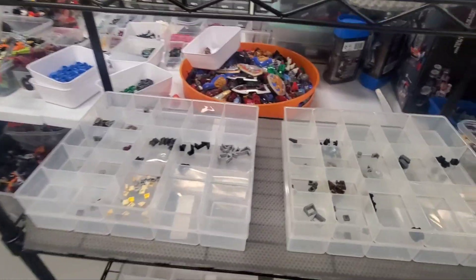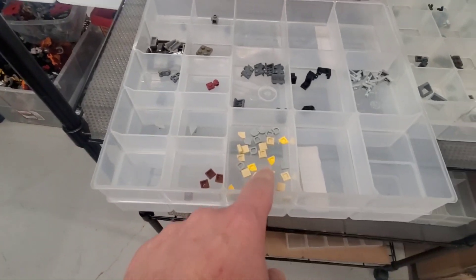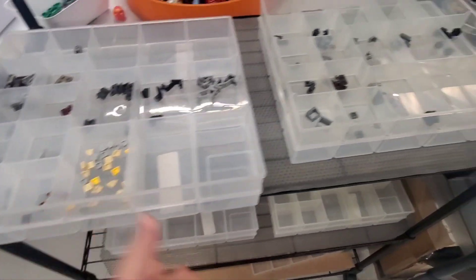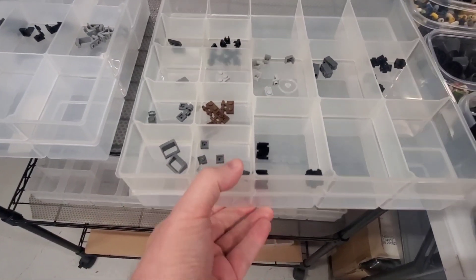I did wait a little while until Brick Freedom pulled it up, but these are the new parts. Lots of different ingot pieces, and then some tiles, and then a smattering of other things, so we'll probably package it up smaller. And these are the used pieces here. Similar types of things — it's all pretty much standard pieces.